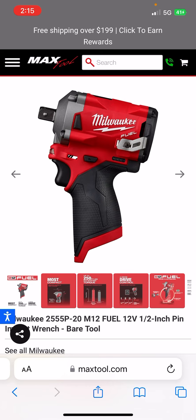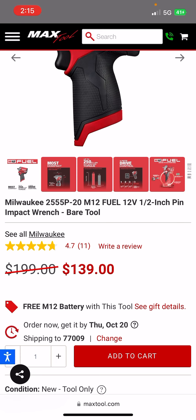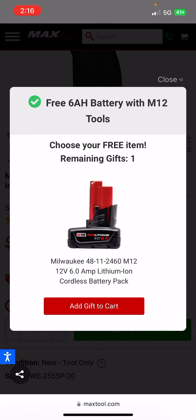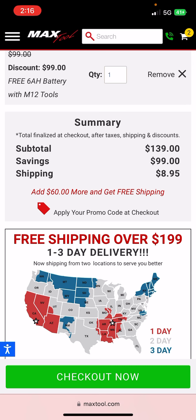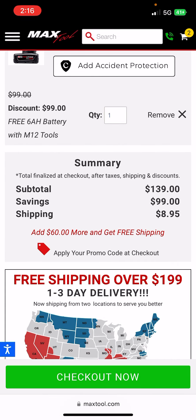Over at Max Tool — I'll post the name of who shared this in Deal Team 6 in the description — you're not going to want to miss out on this. Free M12 battery with the half-inch pin detent bare tool, the stubby. You get a 6.0 at that price — $139. But it gets better: if you use a promo code, that will cover the shipping. Use MAX10 as your promo code. It'll take $10 off or 10% off — but that will cover the shipping.